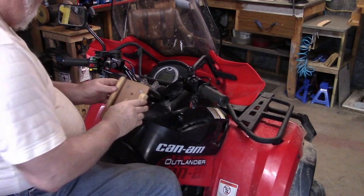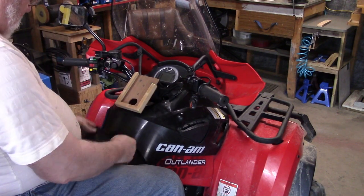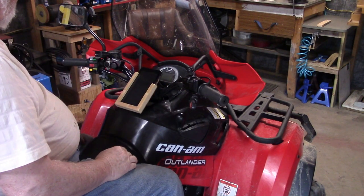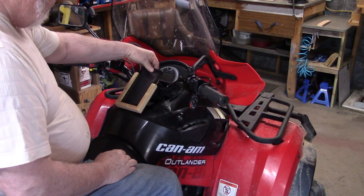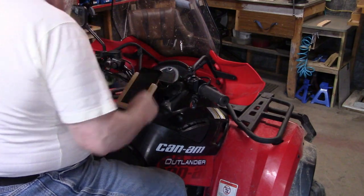So there's our bracket. I think that's going to be alright. I need something here to keep it from bouncing out though — I'm not sure what that might be just yet. Anyway, I like it.